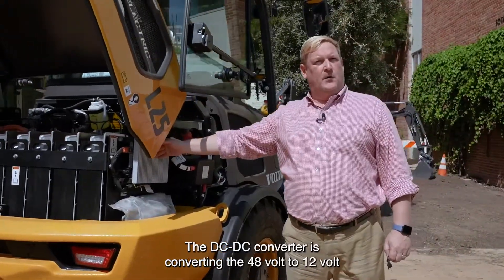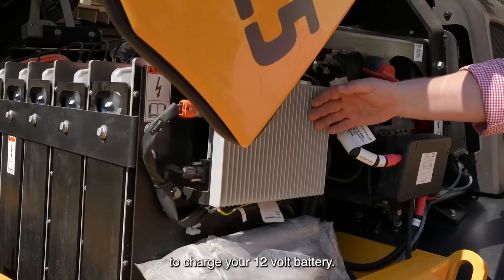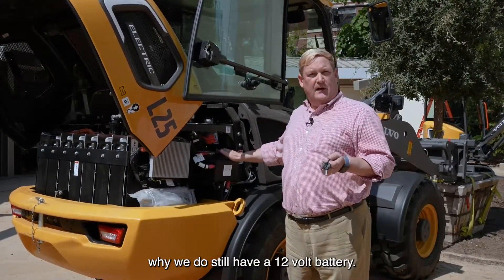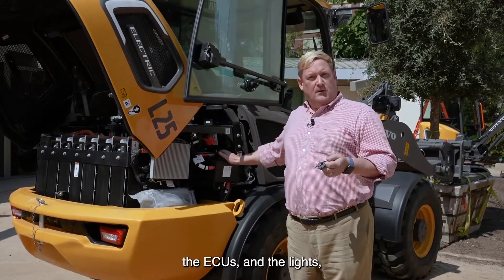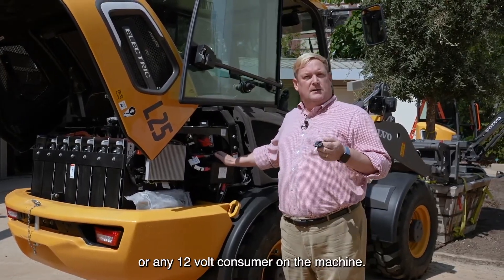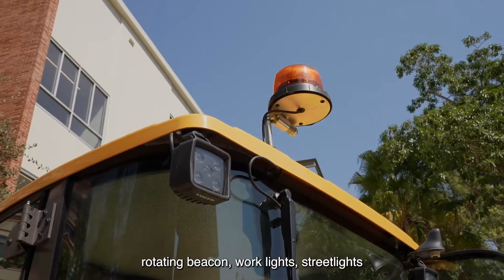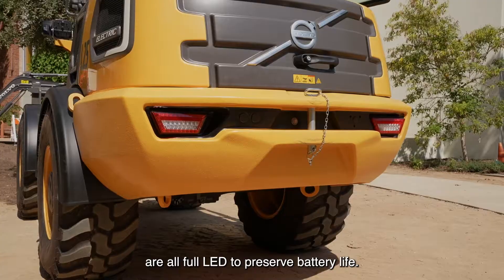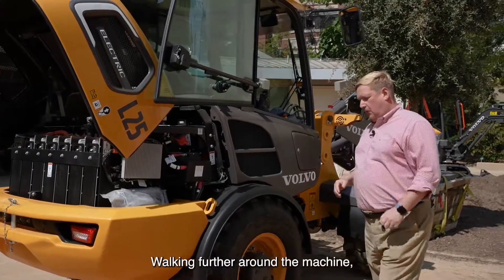Walking around a bit more, we have a DC-DC converter — it's your alternator, more or less. The DC-DC converter converts the 48 volts to 12 volts to charge your 12-volt battery. I get this question often: why do we still have a 12-volt battery? You simply need it to run the ECUs, the lights, and any 12-volt consumers on the machine. The machine comes with full LED lights — rotating beacon, work lights, and street lights are all full LED to preserve battery life.